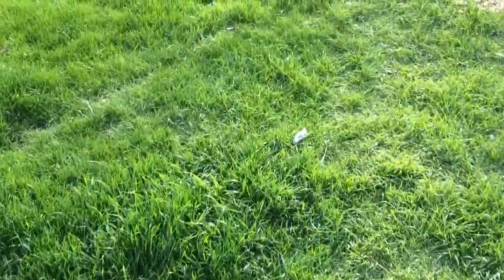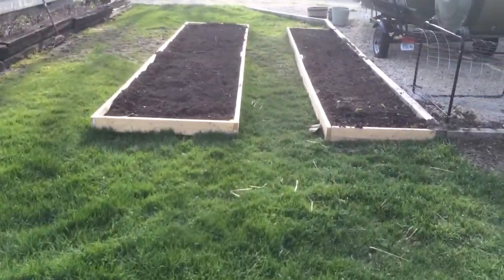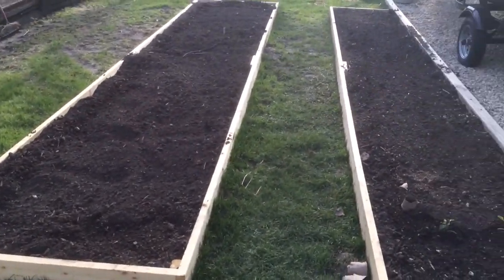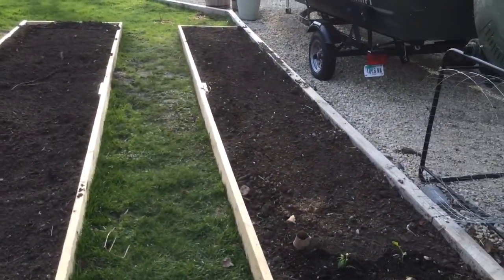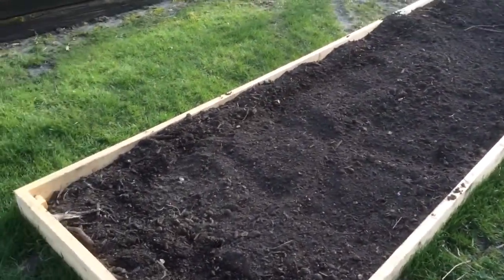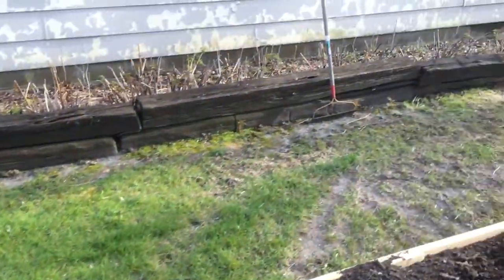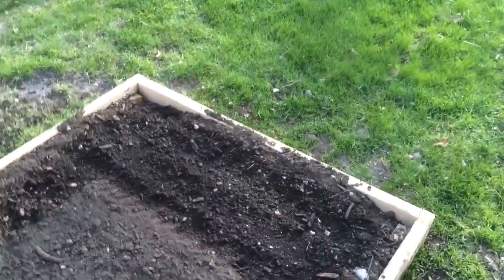I also added two more beds back here — about 20-foot long beds. This is where most of my peppers and tomatoes are gonna grow. I've got some scallions planted in there, some chives on the end. Nothing's coming up yet though — it hasn't been very warm.